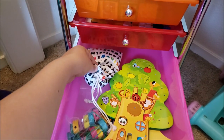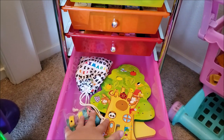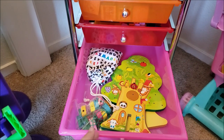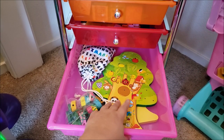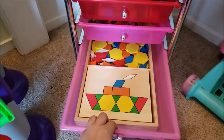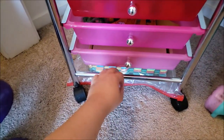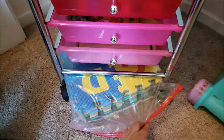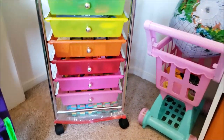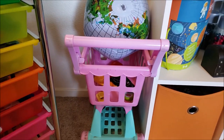We also have some lacing things — a lacing tree, marbles, and a lacing card activity. Since the boys are older we put most of the lacing cards away in the box on top of the cabinet and just kept this one because it's the more difficult one they still play with. In the last drawer is their Melissa and Doug pattern block set, and underneath we have their foam alphabet tiles from the 99 cent store. Next to that we have their shopping cart with some random little toys in it and their little blow-up globe.